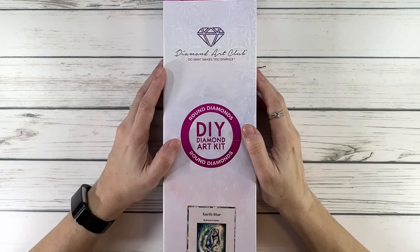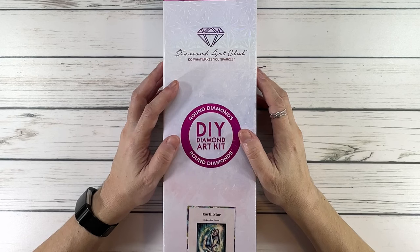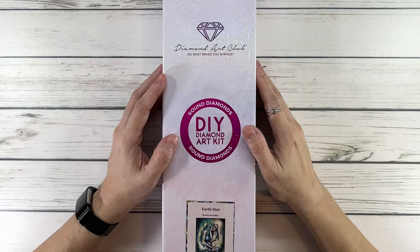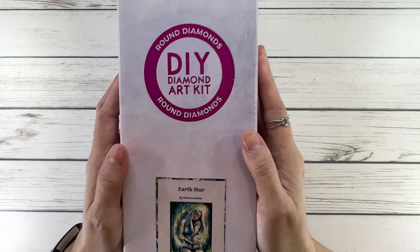Hi crafty friends, welcome back, and if you're new, well welcome! I hope everyone is having a wonderful day. Today we're going to do an unboxing from Diamond Art Club. It's called Earth Star, it's by Katrina Coltez — I hope I'm pronouncing it correctly.